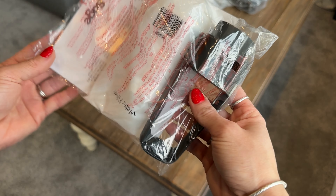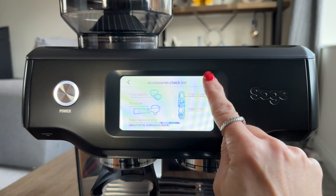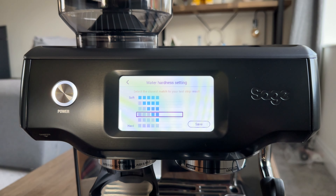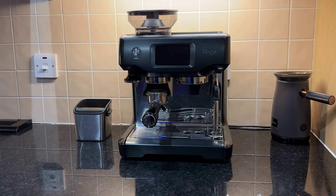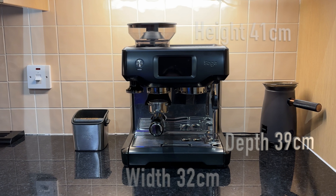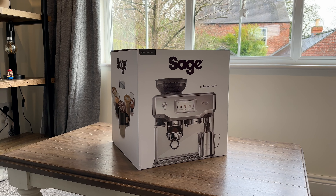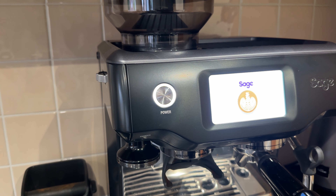The water filter fits into the black holder and then clicks into the water tank. Turning it on for the first time you get a quick demonstration on how to use it — just make your way through the menu, input your water hardness and it's ready to use. Here it is in the kitchen and it's stunning; I'm so happy I chose this model. The size is perfect and it looks very professional. The dimensions are on screen now and it weighs 10.3 kilograms. Sage also do this model in stainless steel, but I chose black to match the other appliances in the kitchen, and I'm also thinking the black may be easier to keep clean.